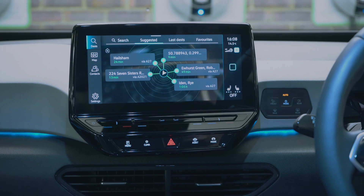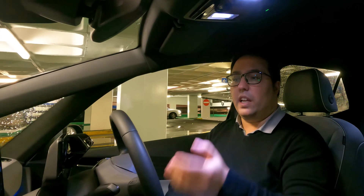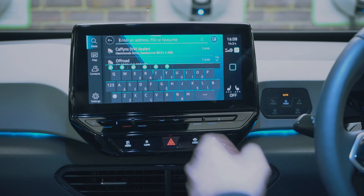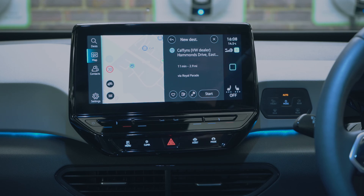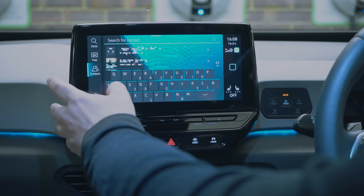Navigation uses VW's own system — it gives you suggested destinations, lets you search, and you can search for a dealer. I borrowed this car from Caffyn's VW Eastbourne; if you're looking for a new or used VW please pay them a visit. You can navigate to them directly from here.